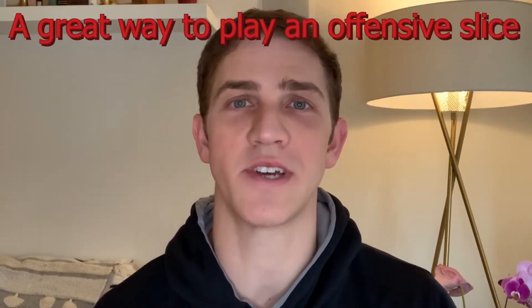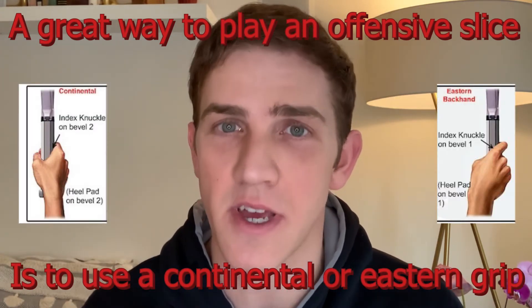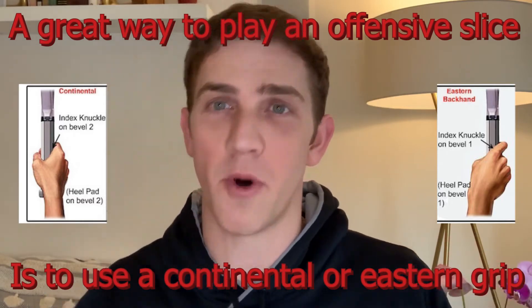When you are using the slice as an offensive shot — meaning you are forcing the change or looking to force the error — a really great way to do so is to hold a bit more of a continental slash eastern grip so that you can actually cut through the ball.